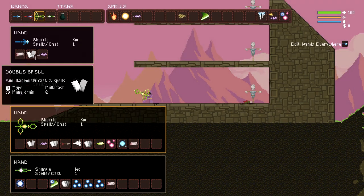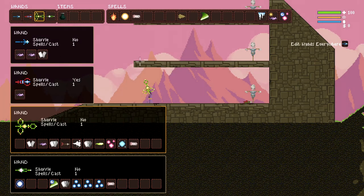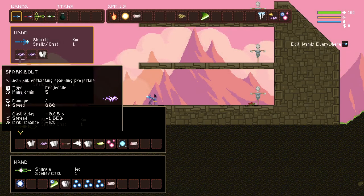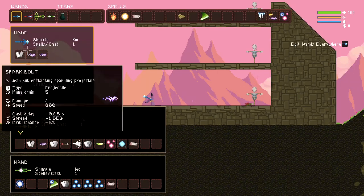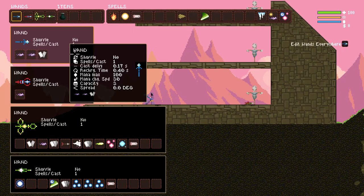If you went spark bolt, spark bolt, double spell, that would also be a spell wrap, and it would also increase DPS arguably by a little bit. That goes 3-3-6, and you can see that the double spell is casting both of them after wrapping around. It's a decent little spell wrap for early game. Some people might prefer to have the double spell in front for the full 6 damage, but it is a much slower shooter then. It's personal preference, but it's just to show that the concept is available to you right from the beginning of the game.